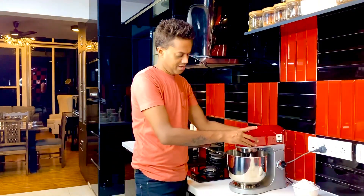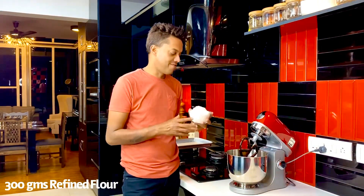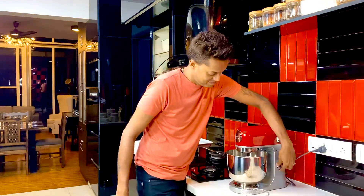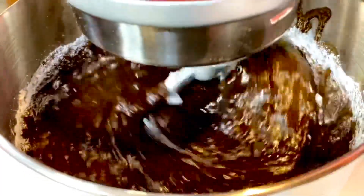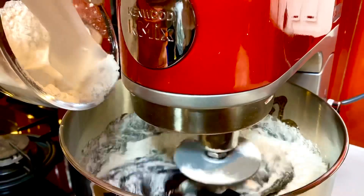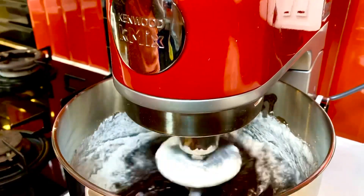Finally we fold in the flour. Here I've got 300 grams of refined flour, and we put that in two batches so that it blends beautifully along with the entire emulsion inside. As I said earlier, brownies are extremely forgiving in their making.